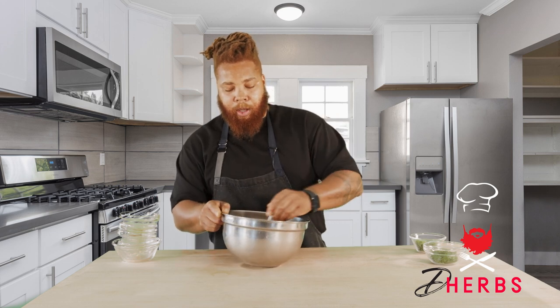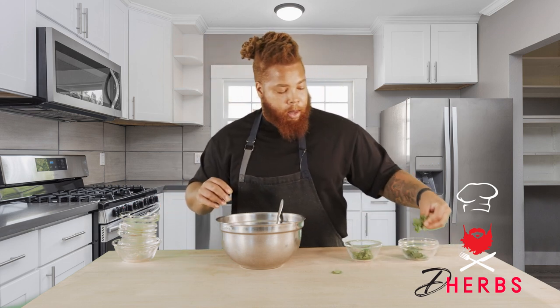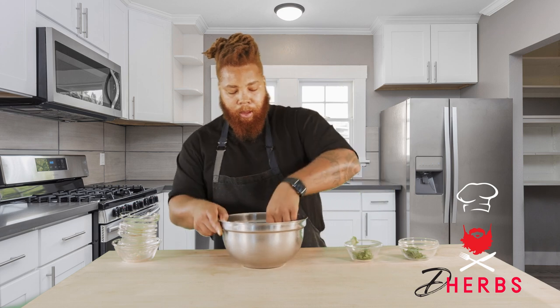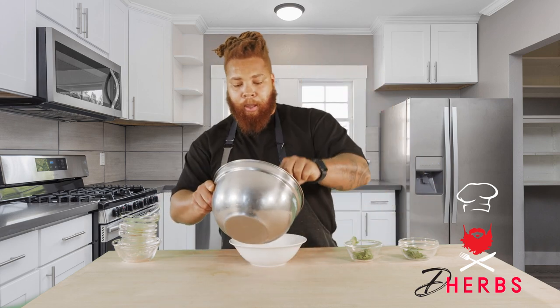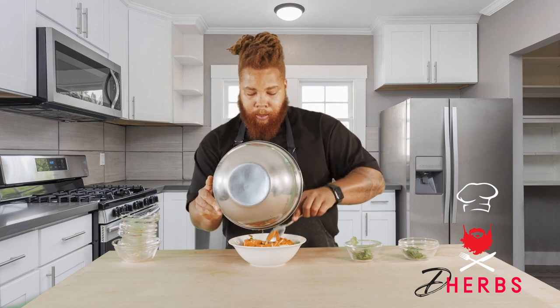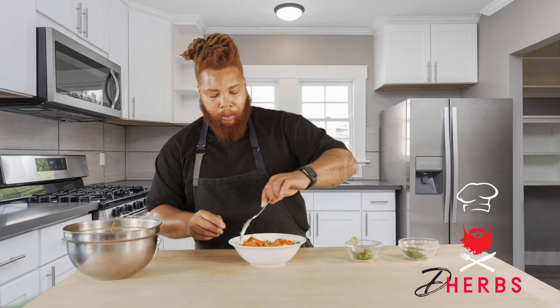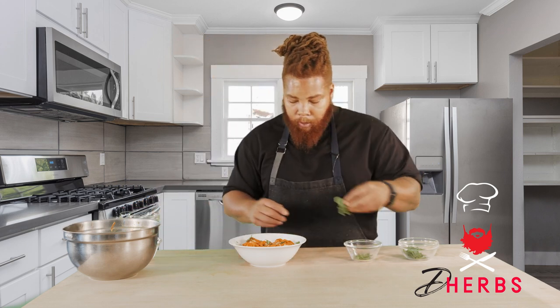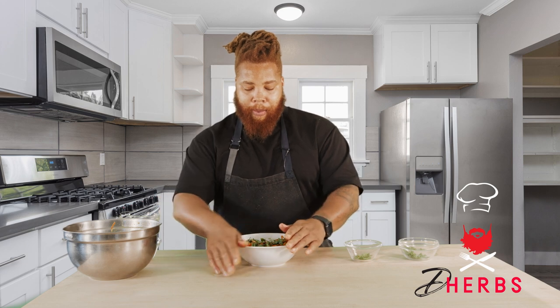Just give this a little mix and pour it right into our mixture. Just toss this around — you want to make sure you're getting everything evenly coated. I reserved some greens for the end. Look at this. I wish you guys could smell this; this salad smells amazing. Garlic, apple cider vinegar, olive oil — that is delicious.